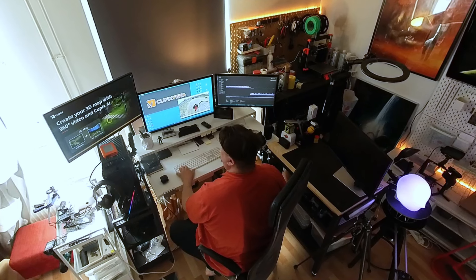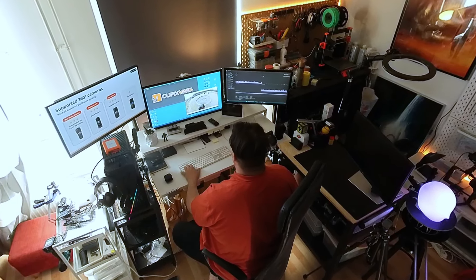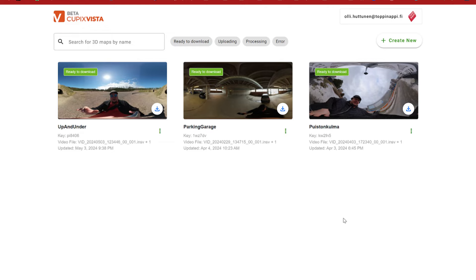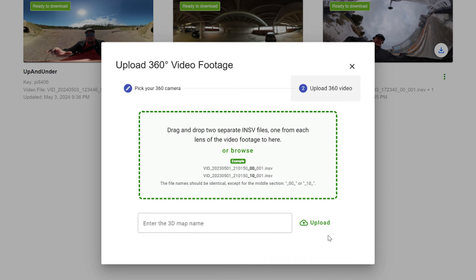After recording the 360 video you need to upload the material to the Cubix Vista web service. It's very straightforward. You just log in to the service and press the create new button. The service asks what brand of camera you used to scan your location. It's nice to notice that Cubix Vista directly understands the native .insv format produced by Insta360 cameras, so you don't have to do any editing or conversions for your footage. You can directly upload files from your camera as they are.